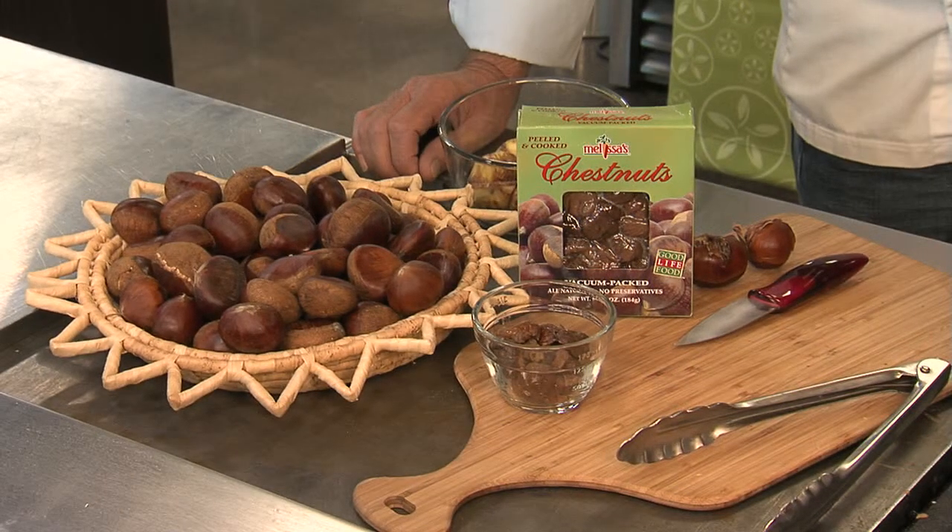I've had some readers email me — they've received chestnuts in the mail as a Christmas gift and they really don't know how to roast them. I tried to do a few and didn't have a lot of luck, so I enlisted my friend Simon Webster here. He's from England, so I thought maybe he could teach me a few lessons.